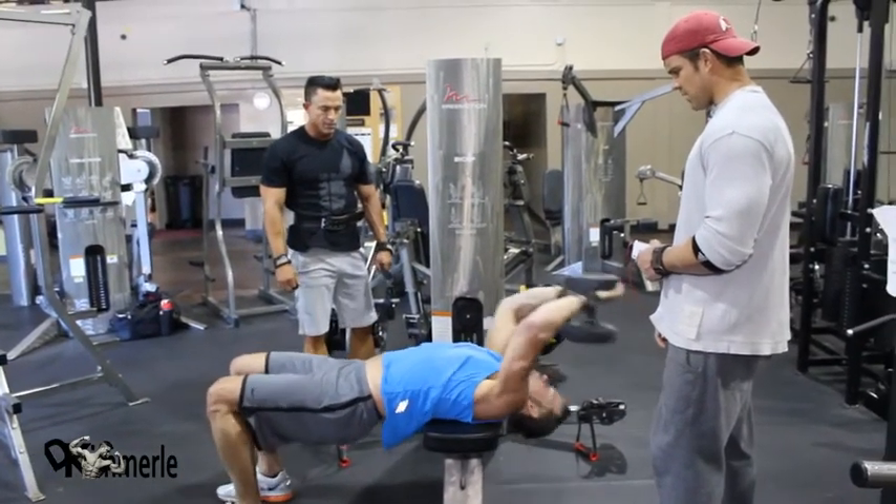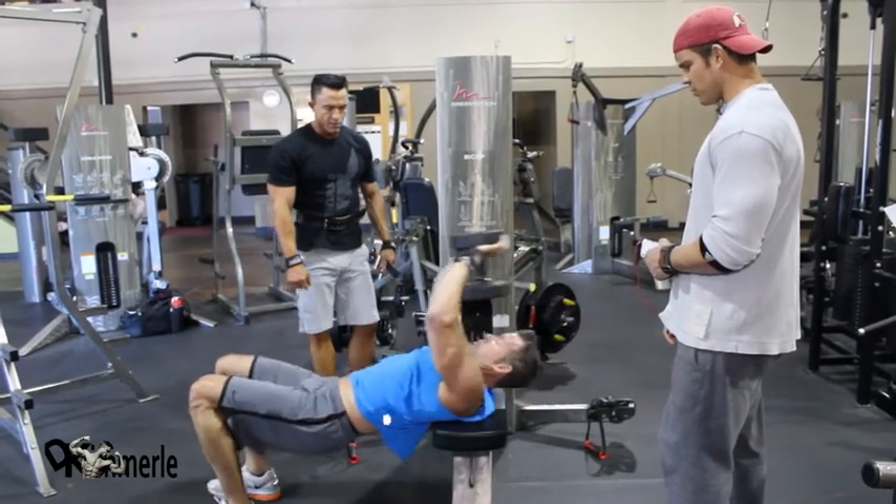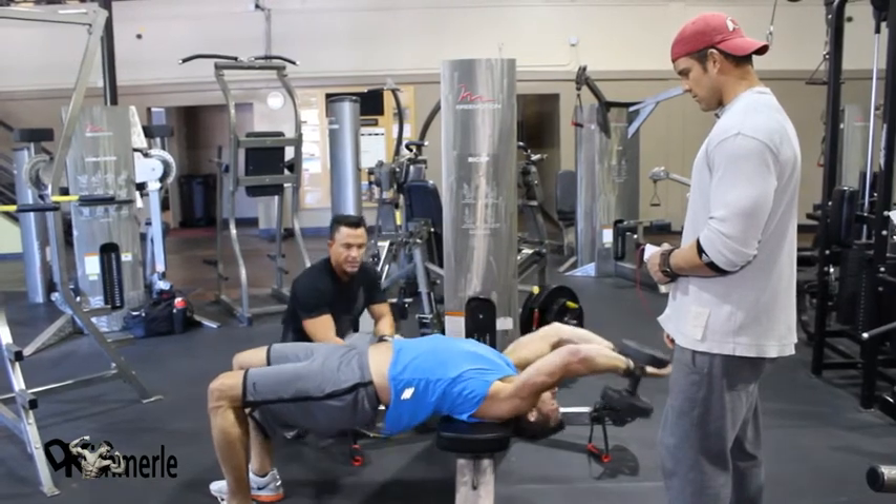Drop those hips down. Drop those hips down. Same time. See how you're raising your hips at the same time? I want you to drop them at the same time. There it is. As you go back, drop your hips. Straighten out.